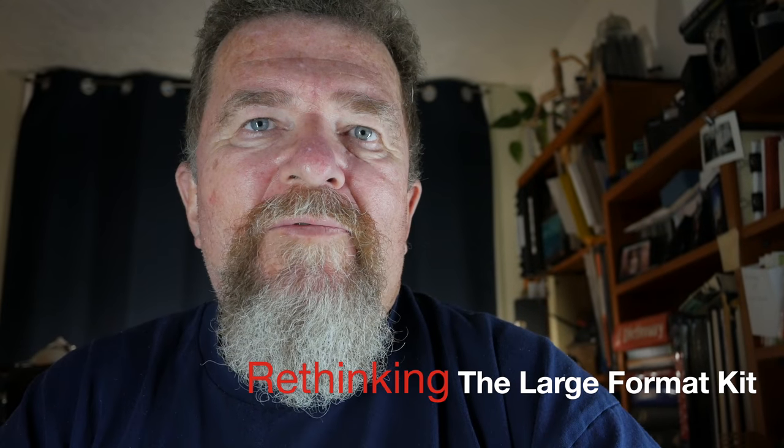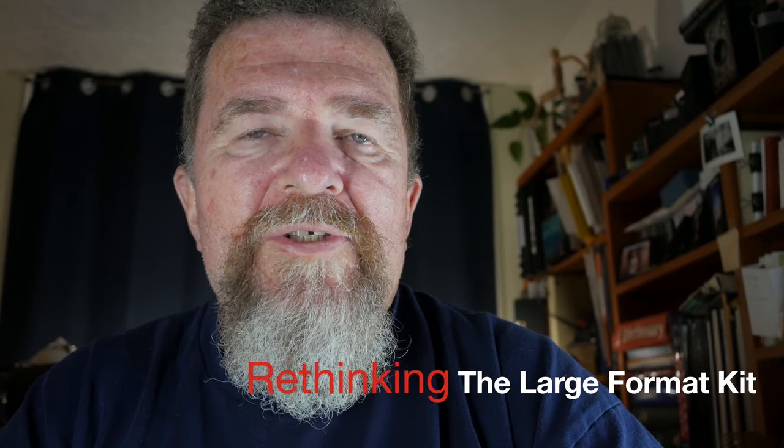Well hey everybody, this is Joe Van Cleve, good day. I have a couple little things to talk about regarding large format photography. I want to make this a short video, I hope.